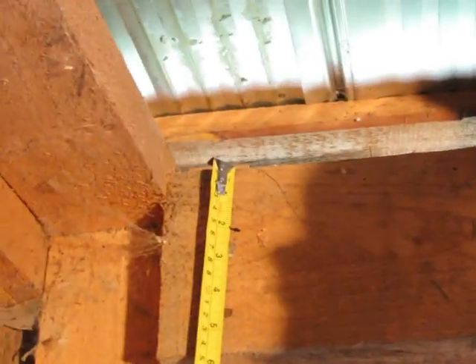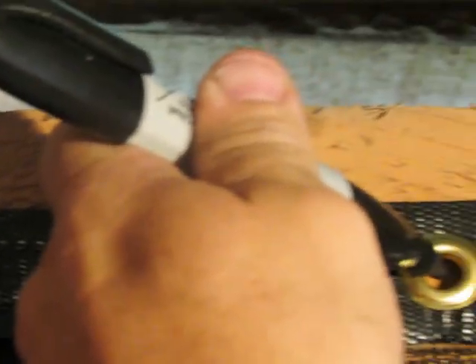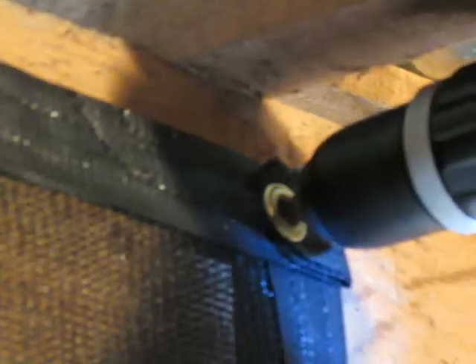We marked the first place for the hook to go, then hung the drape and stretched it across, marking all the grommet holes. Then it was just easy to drill through the grommets and put the hooks in.